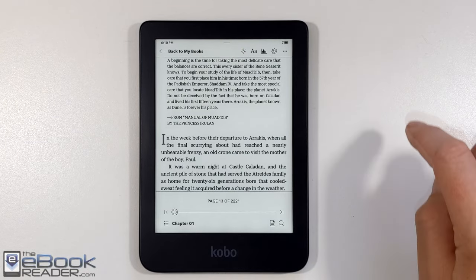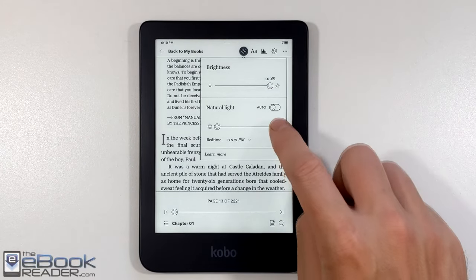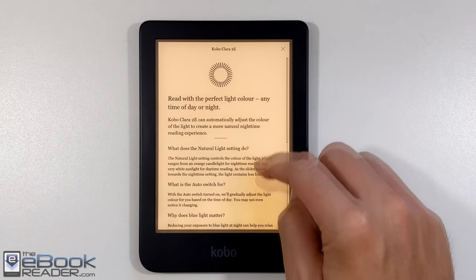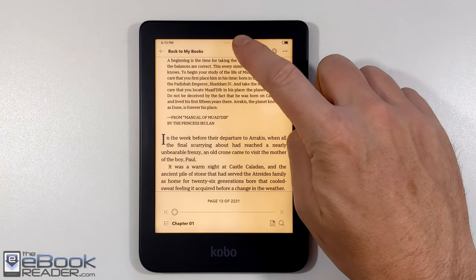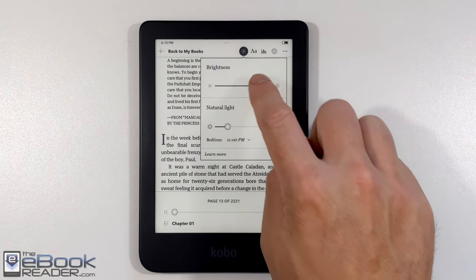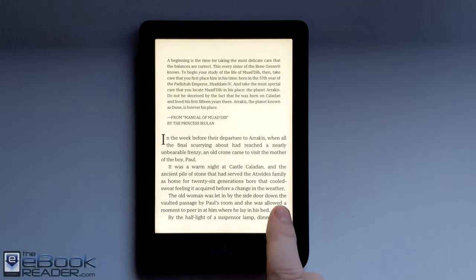Let's talk a bit about the front light. From the top menu you can adjust it by tapping the little light icon. Nothing has really changed with the front light on this model — it does have warm and cool color temperatures. You can set it to automatically change based on the time of day to get a softer color at night. You can also adjust brightness by swiping up and down on the left side of the screen. Overall the front light is quite good and quite even, though there is a little bit of a shadowy cone area at the lower part of the screen, which is common on 6-inch e-readers.